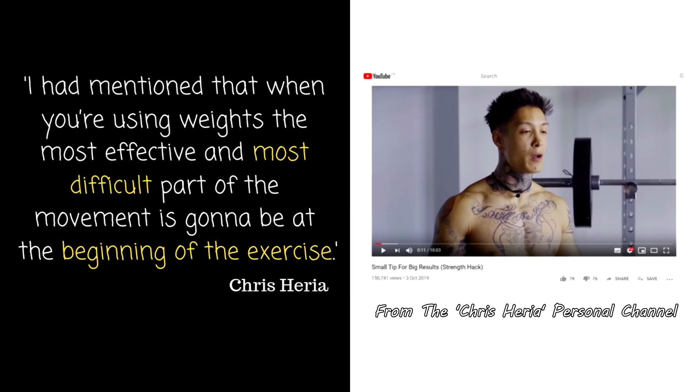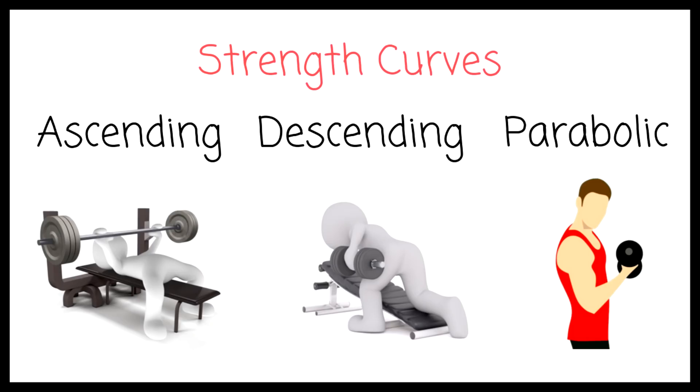Heria mentioned that when you're using weights, the most effective and most difficult part of the movement is going to be at the beginning of the exercise. His generic statement that the most difficult part of the exercise is at the beginning is wrong. We have different types of strength curves — parabolic, ascending, descending — where an exercise feels easier or harder depends on the exercise.